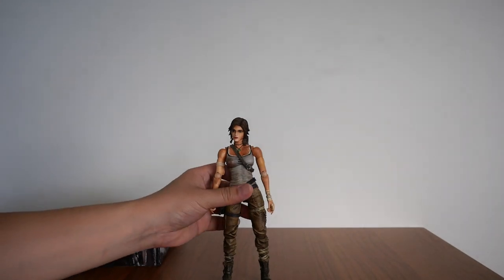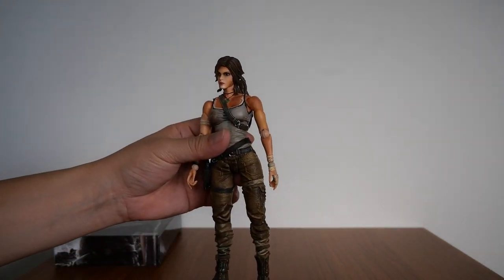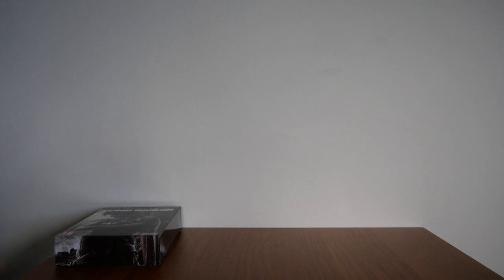Yeah, there's the figurine. And that is it for the Collector's Edition.